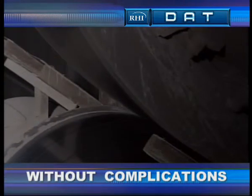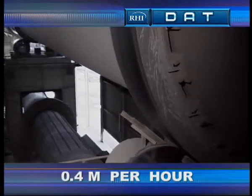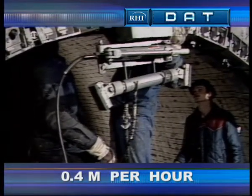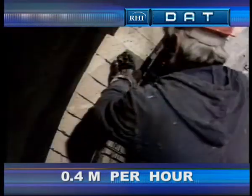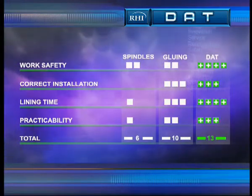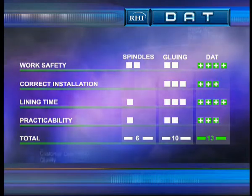Rotating the kiln during lining is nevertheless possible. Lining capacities of around 0.4 running meters per hour, or 4 to 5 running meters per shift for kilns with a diameter of 5 to 6 meters, are nothing unusual. A comparative evaluation with conventional rotary kiln lining methods reveals the quality of the DAT system.